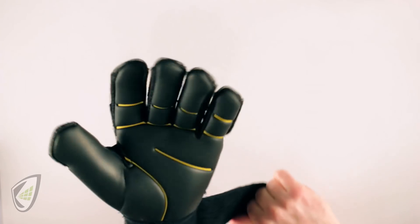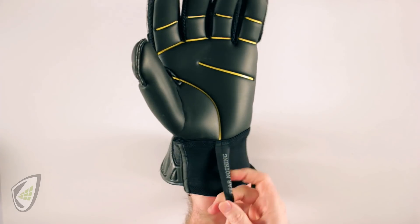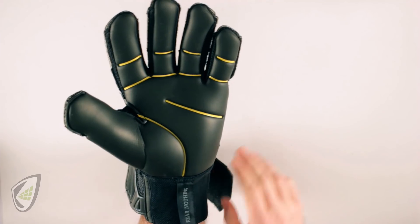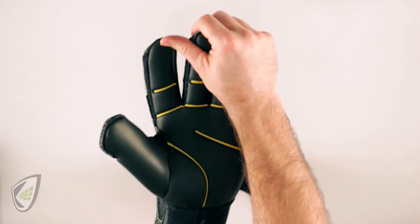We know the wrist closure fits because I'm able to slide my hand in and out, but you want to determine if that wrist closure fits by being able to slide in with ease. If it's so hard to get on that you can't get it on, you're going to rip it. So even if you love the color, make sure you can get in from a wrist closure standpoint.